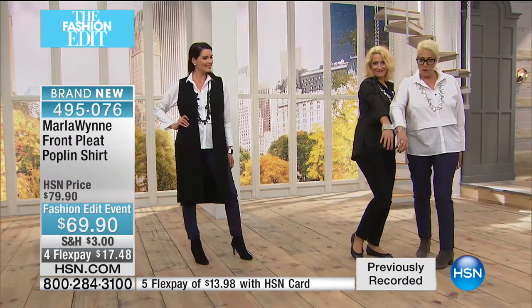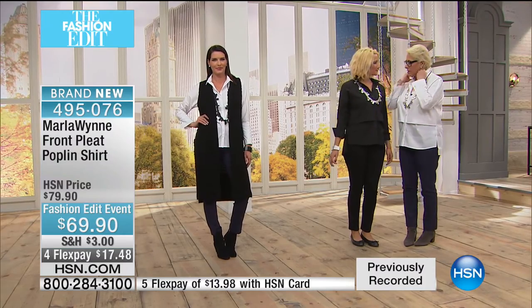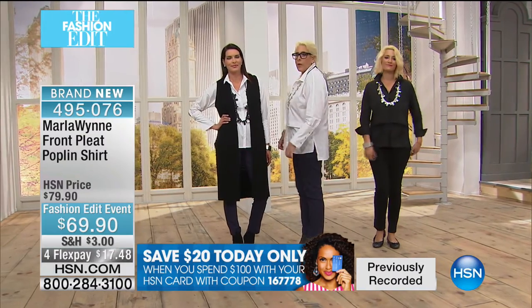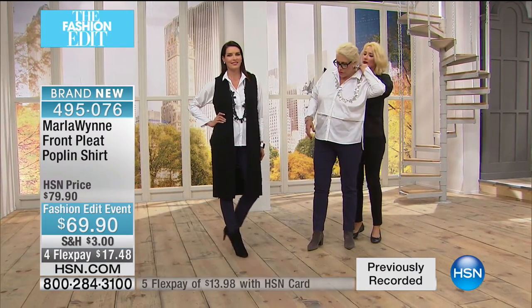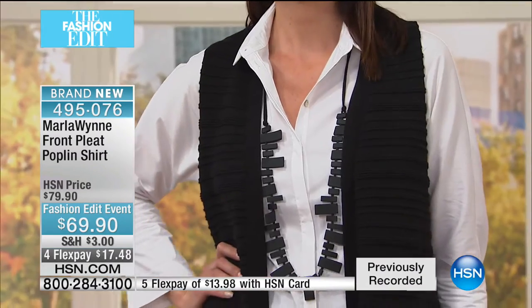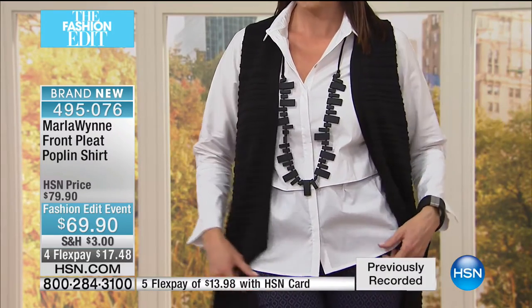Sid and I are both wearing our new matching bracelets. And then Sid and I are wearing the same shirt — it looks a little different on each of us, but I love the way it looks. And by the way, Mother of Pearl — I could just cheap out and put little plastic buttons in here, but I would not be happy. I'm loving the duster with this on you. What's great about this top is we've got stretch and it's roomy. I'm wearing an extra large — because it's a poplin and I've been blessed. I'm a busty girl, so I need the room.